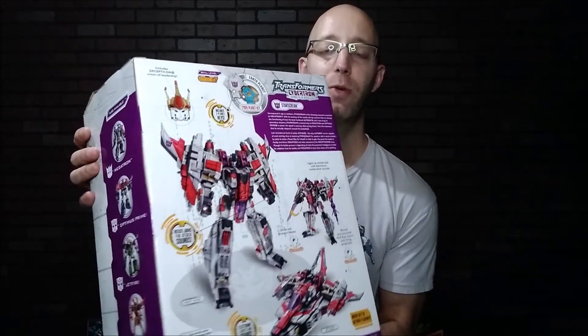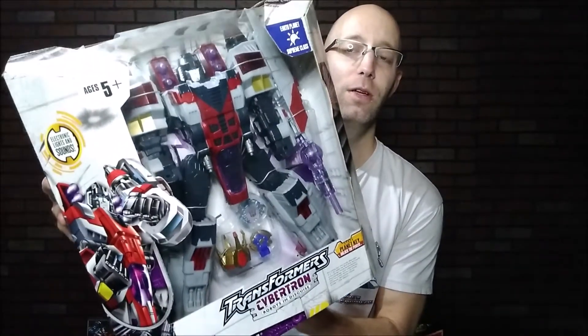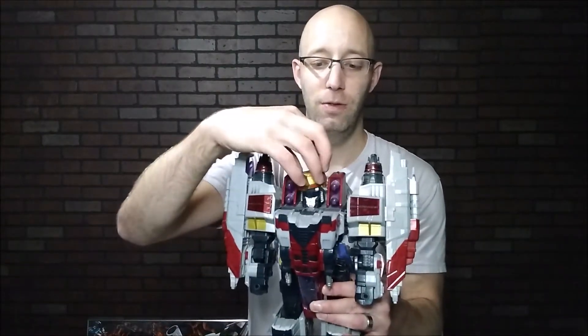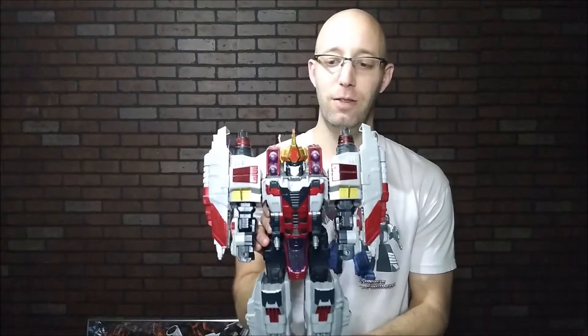It has some cool artwork with the figure on the back, and it shows his gimmick with power keys so you can release his weapons. Here's the figure out of the box — you can see it has really good size; it's pretty massive for its time. Good detail. And you can use his crown, attached to his head, to get Leader Starscream.